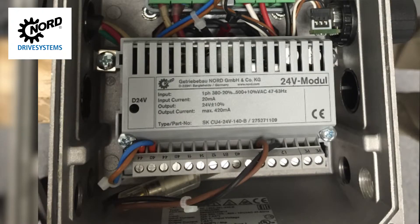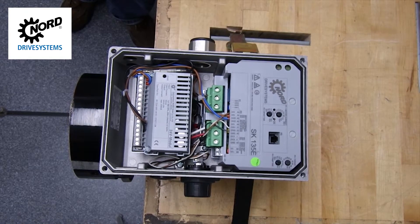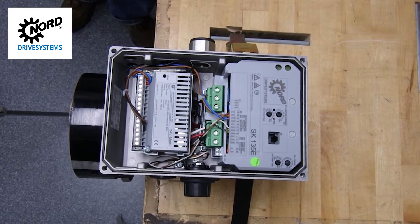The SK-135E requires 24 volts to operate. In this example, we have the 24 volt power supply module provided by Nord. You may or may not have ordered this feature. If not, an externally-sourced 24 volt power supply is required.